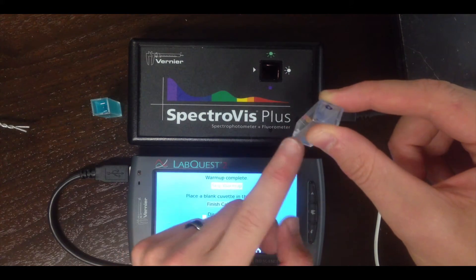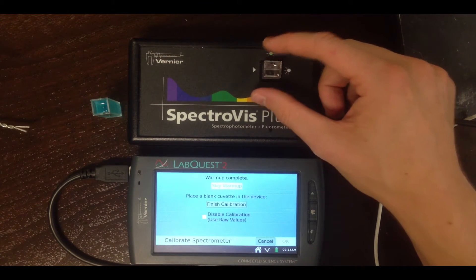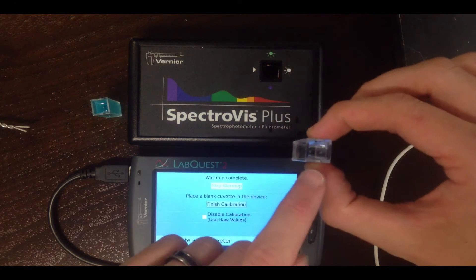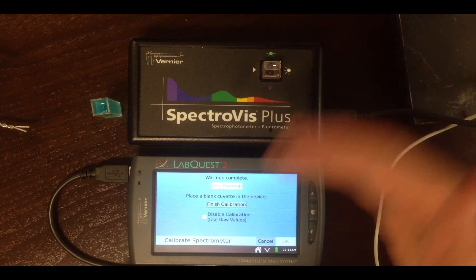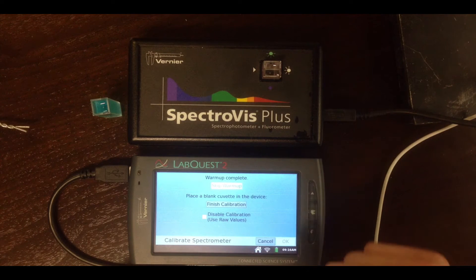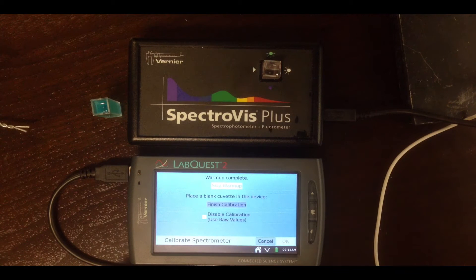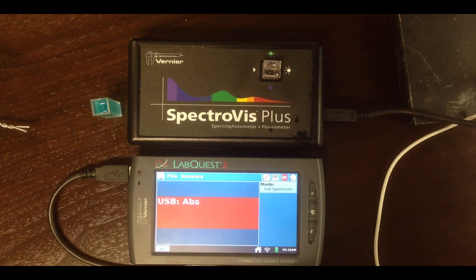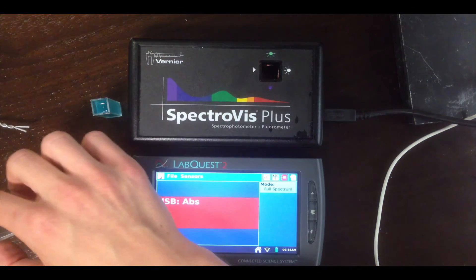The light source is going this way, so place the cuvette so that the completely transparent side is within the path of the light beam. If you don't do this, you'll get wonky spectra because the grooved side scatters the light. You also want to make sure the liquid level is above the top of the light beam — otherwise the liquid surface will scatter the light and mess up your spectra. Once it's in and pointing the right direction, hit Finish Calibration. The LabQuest stores the spectrum of water and will subtract it automatically from any future spectra.